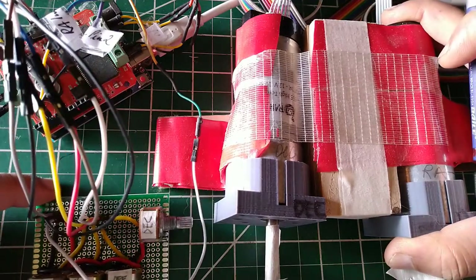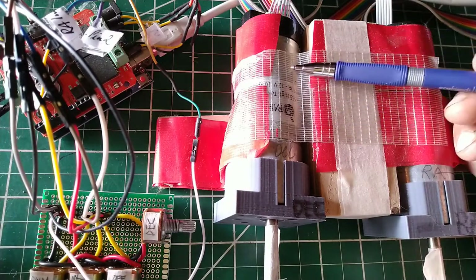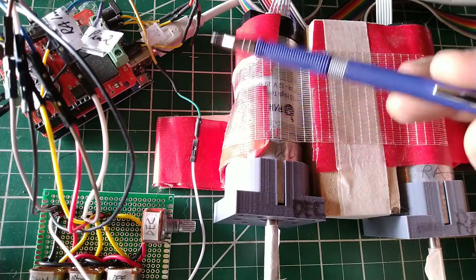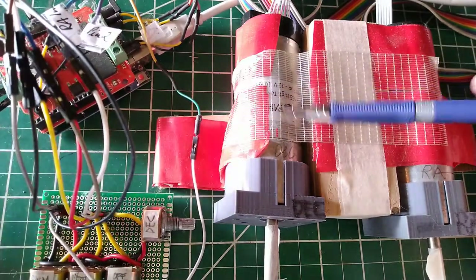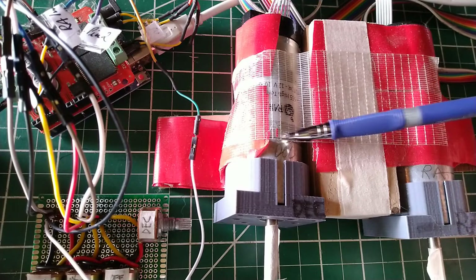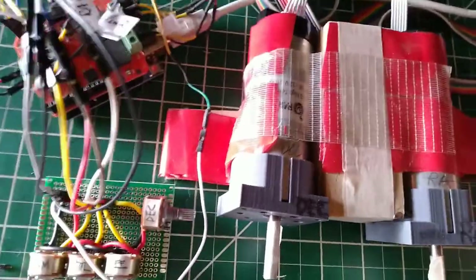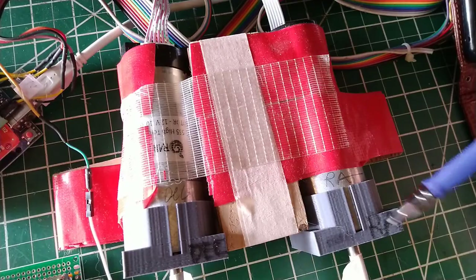There's already a part one of this video series — the Conus modification part one — so I recommend you watch that first to have a basic understanding of what this setup is supposed to do. Now, describing the components: we have two motors with shaft encoders so I can read the position of each. One is for the declination axis and one is for the RA — right ascension — axis.